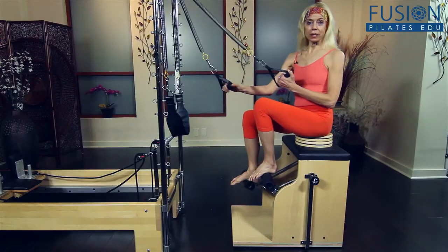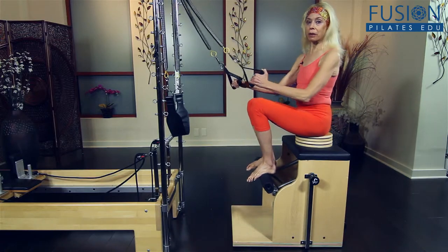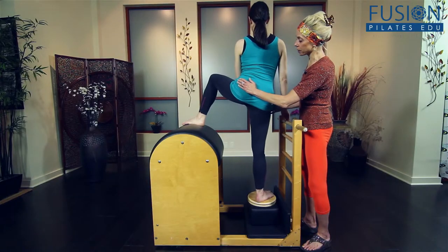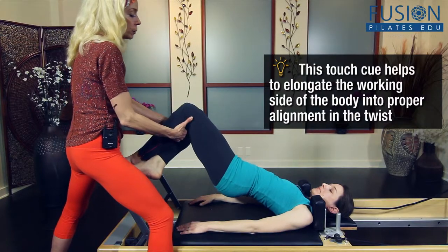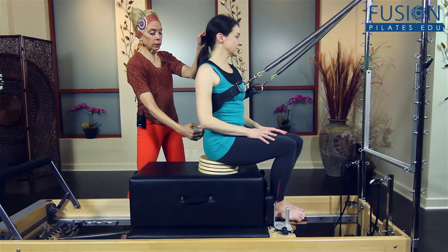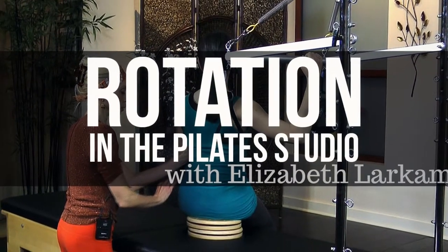But these functional exercises were also developed to support the activities we all perform in daily life. You'll also love the detailed touch cueing techniques that Elizabeth demonstrates — they are a must for every teacher to learn and understand. We hope you enjoy this workshop with Elizabeth Larkham and never stop learning.